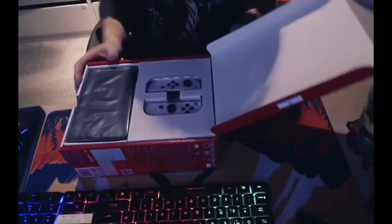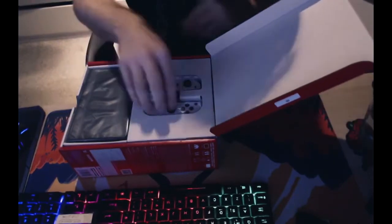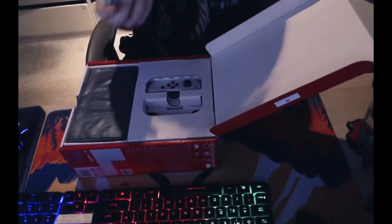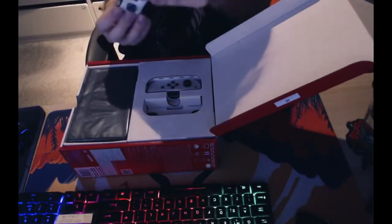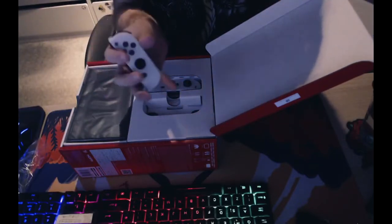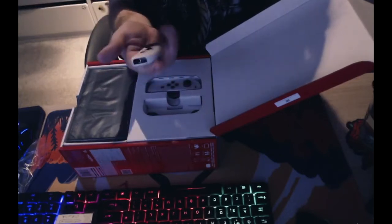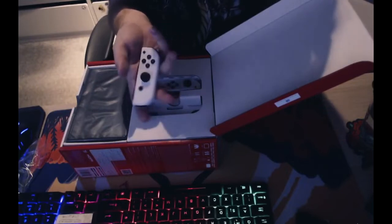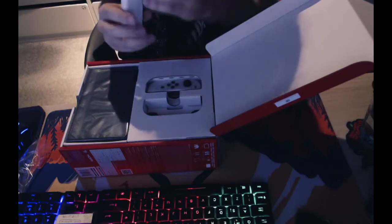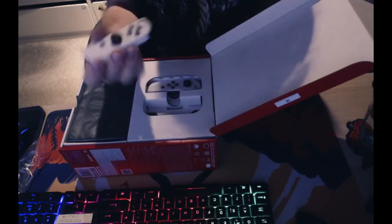Here's one of the Joy-Cons — I believe this is the right one. Taking it out of its little bag, it feels quite nice. These are mainly the same as the previous Joy-Cons; apparently they're working on making them more reliable long-term, but you may still encounter the old Joy-Con drift issues. The right one does have the IR motion camera sensor for certain games.